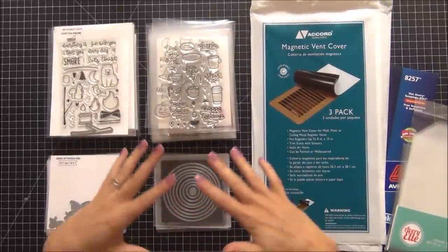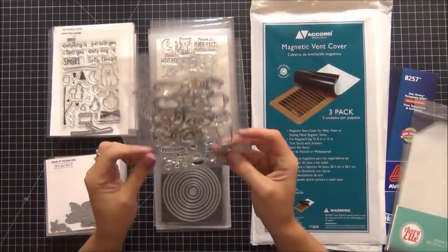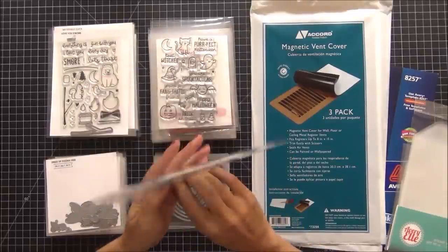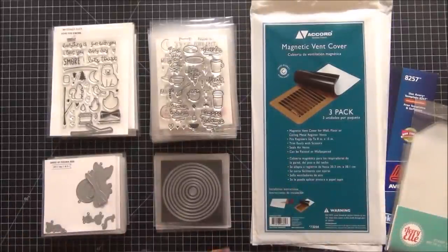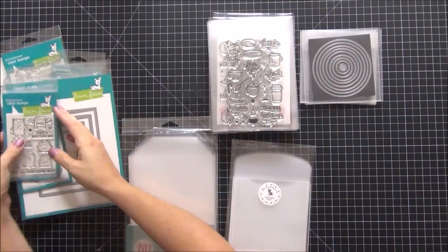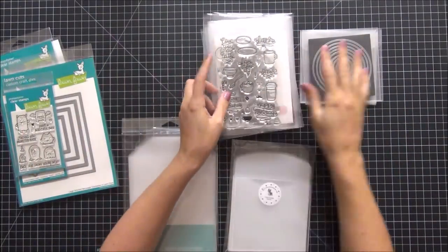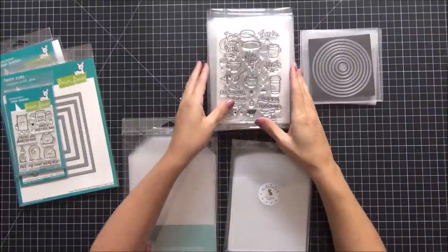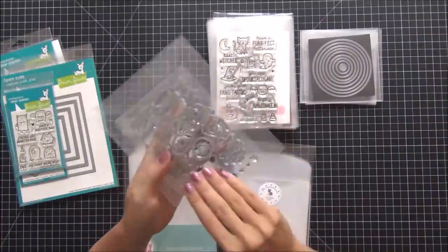Today I'm going to be reorganizing all my stamps. I have a lot of new sets that are stamps and dies together that don't have the white paper backing, so I'm going to take it one step at a time. Step one is going to be taking all these new dies and stamps and putting them in the correct size envelope.